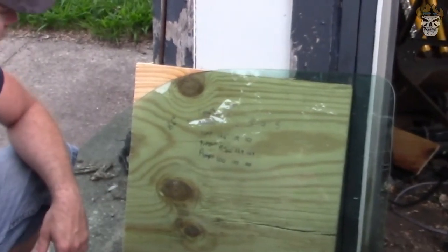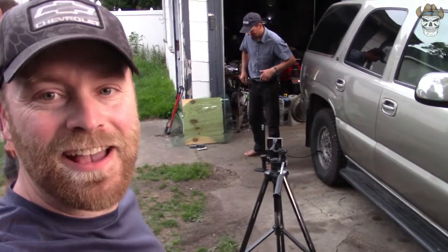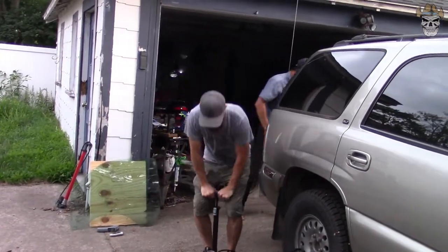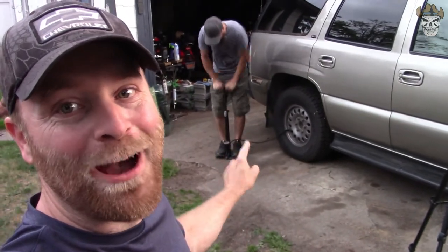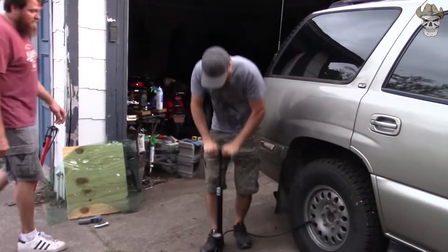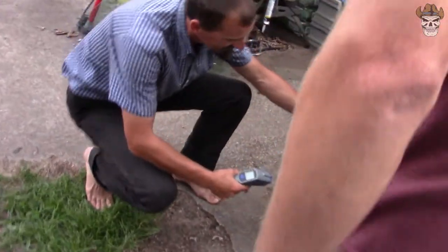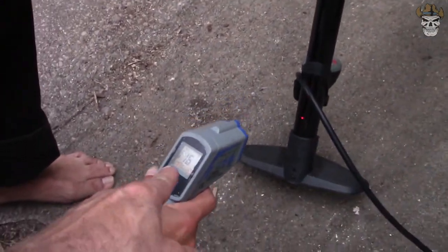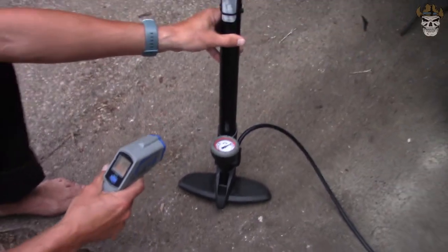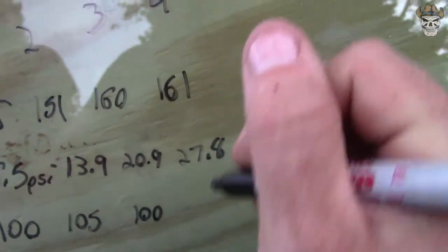We're getting about 7 PSI every minute, so we'll see if we can hit 27 PSI on the next one. Into minute three now — the pump is holding up surprisingly well, she's gotten pretty hot. Temperature peaked at 161 degrees, cylinder around the same. Tire pressure reached 27.8 PSI. We'll do another 100 pumps.